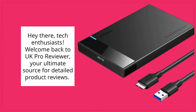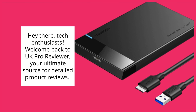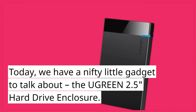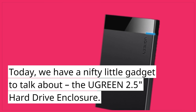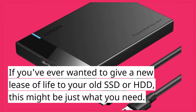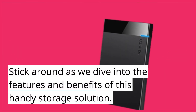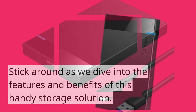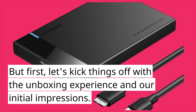Hey there, tech enthusiasts. Welcome back to UK Pro Reviewer, your ultimate source for detailed product reviews. Today, we have a nifty little gadget to talk about — the Ugreen 2.5 hard drive enclosure. If you've ever wanted to give a new lease of life to your old SSD or HDD, this might be just what you need. Stick around as we dive into the features and benefits of this handy storage solution, starting with the unboxing experience and our initial impressions.